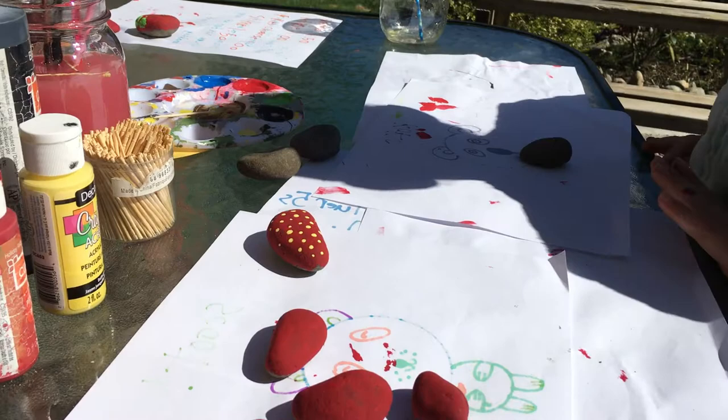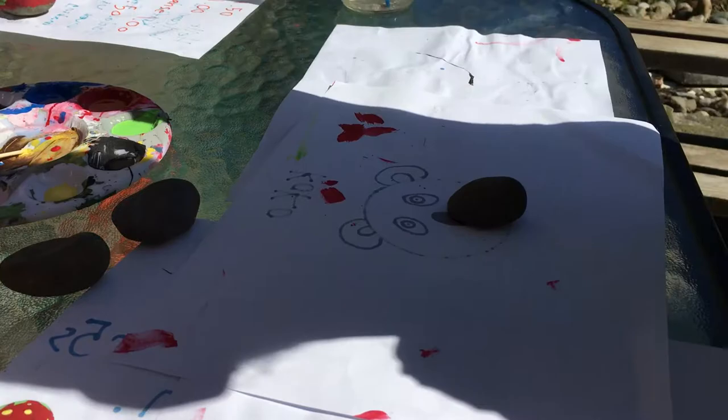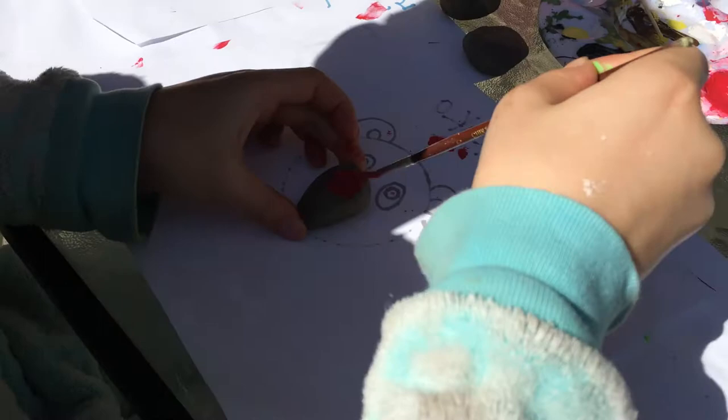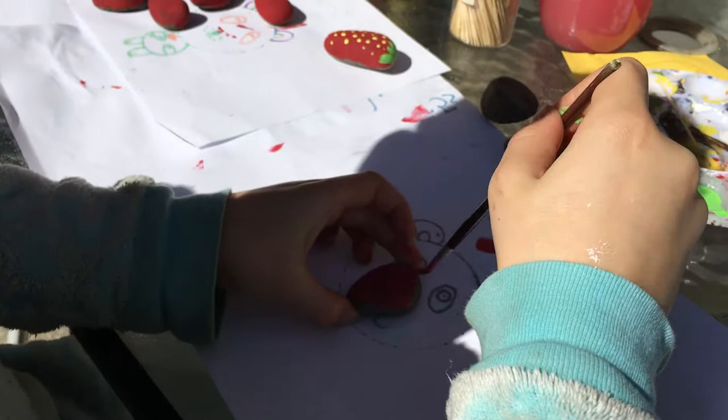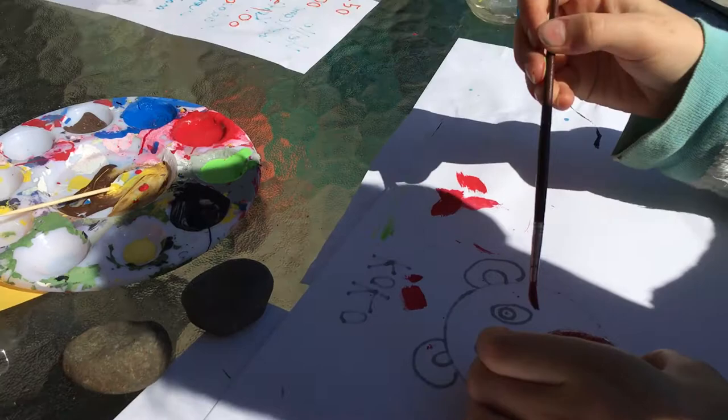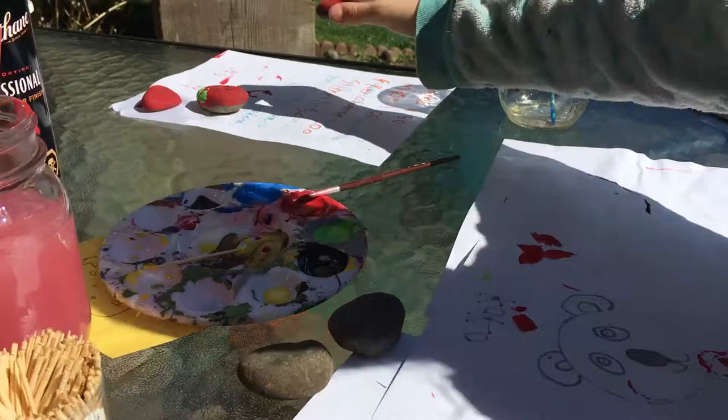So the first step is you'll grab a paintbrush and dip it in the red, and you will paint around the rock. You can paint it on both sides, but sometimes me and my mom prefer not to. You don't really need to, because one side is going to be on the ground.